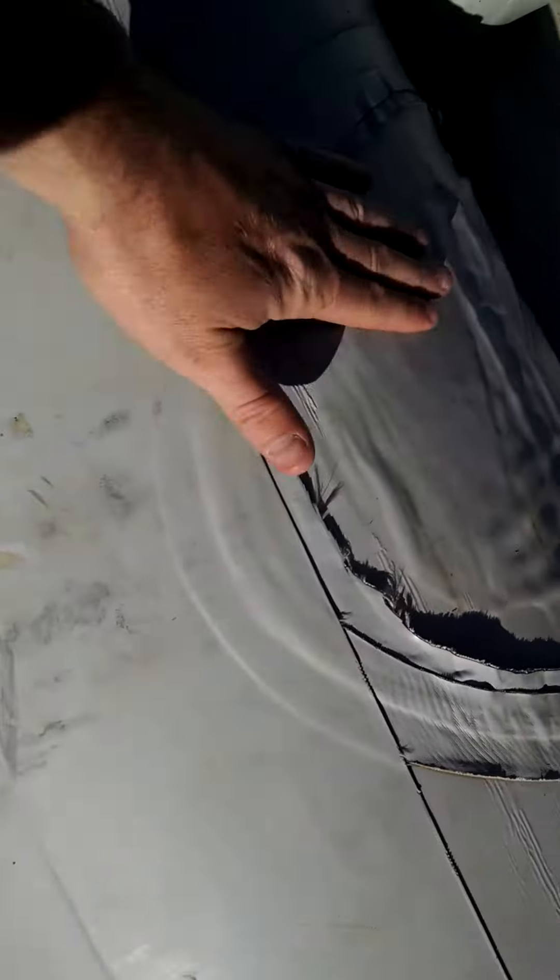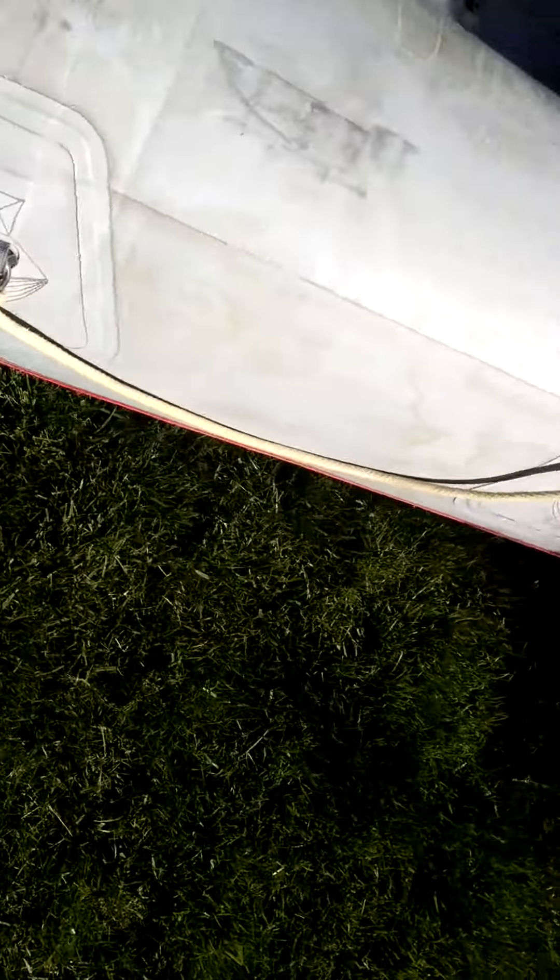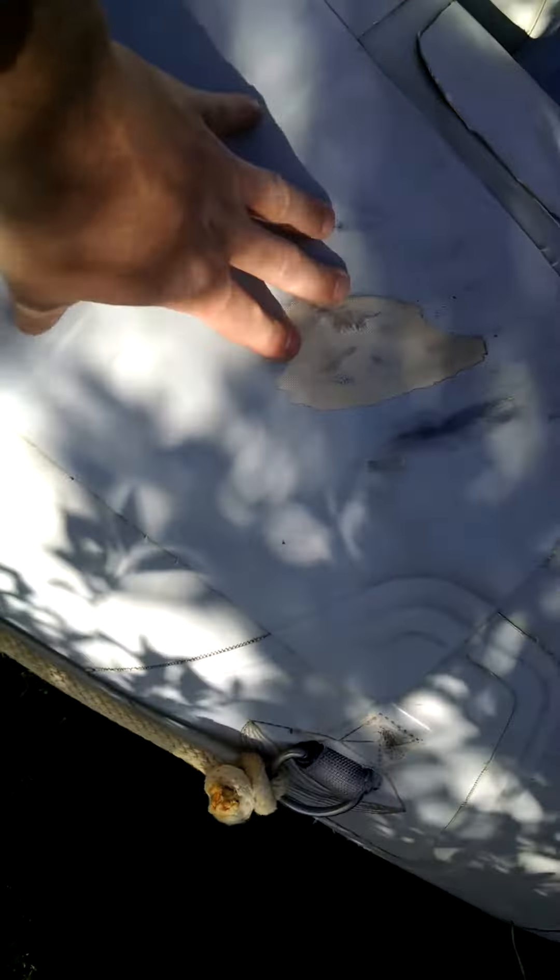The previous owner did cut the thwarts out, but we've got these big bad thwarts in there as well. There's a wear patch on the wear patch, but that's just the wear patch, so it's not such a big deal.